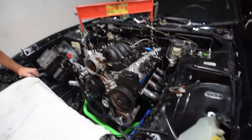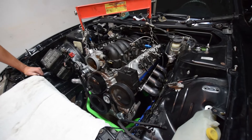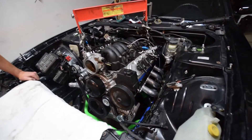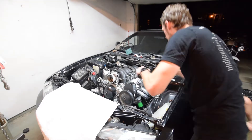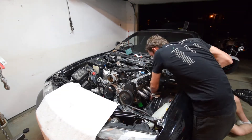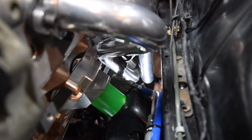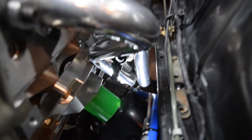Now we're going to connect these headers, then connect the trans mount — it's being held up by a jack right now — and then the steering shaft, and then we'll probably call it. Just trying to put the steering coupler back on where it was when I took the car apart, which is kind of a total task. Can you see — is the steering wheel straight?